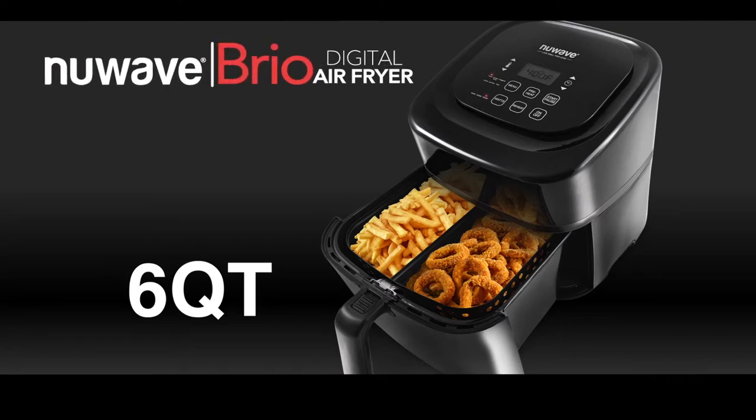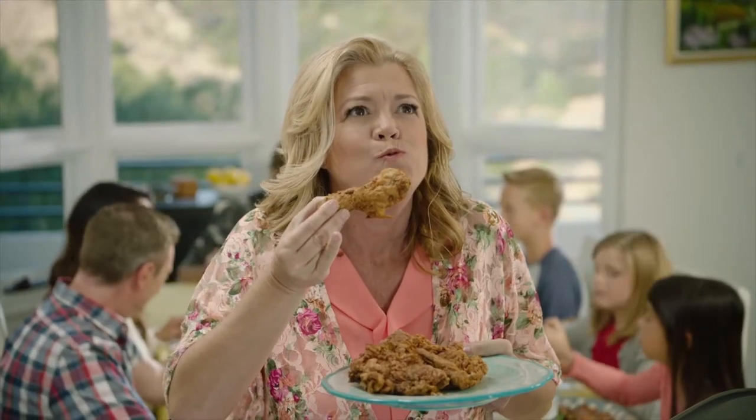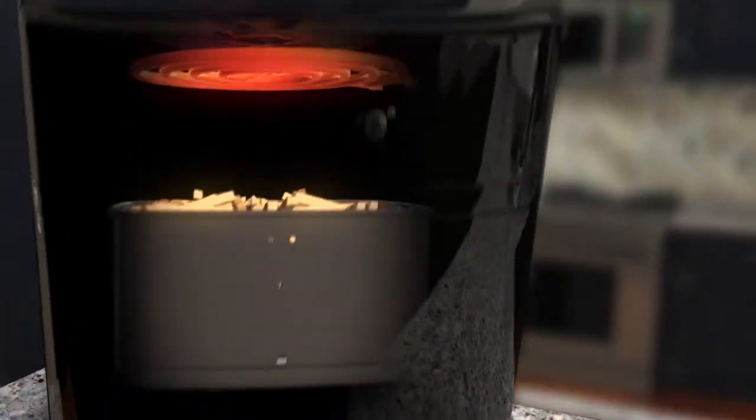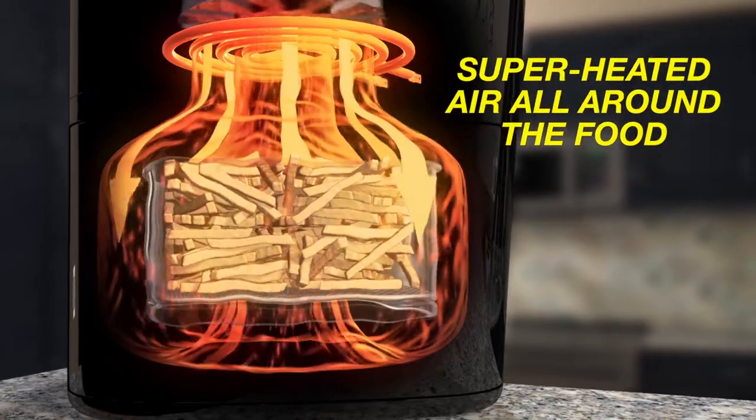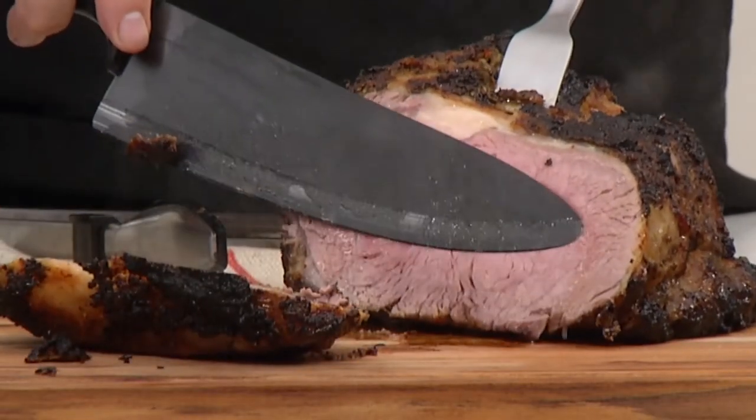Introducing the New Wave Brio Digital Air Fryer. Now have all your fried favorites always crispy and juicy, but without the fats and oil. The secret is the Brio's specially designed cooking chamber, which circulates superheated air all around the food, searing the outside and locking in the flavor and juices.